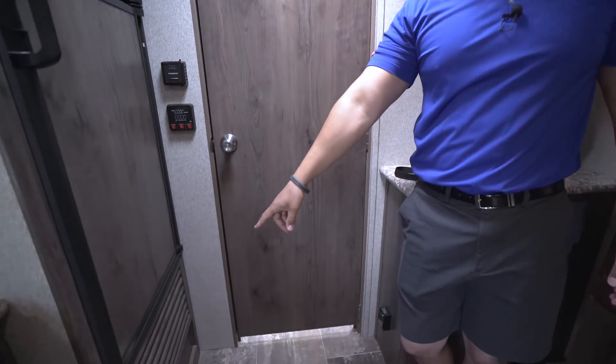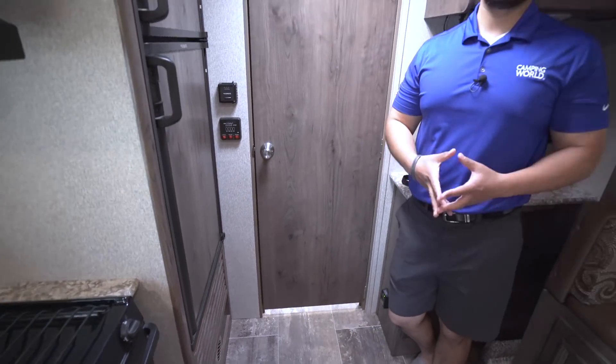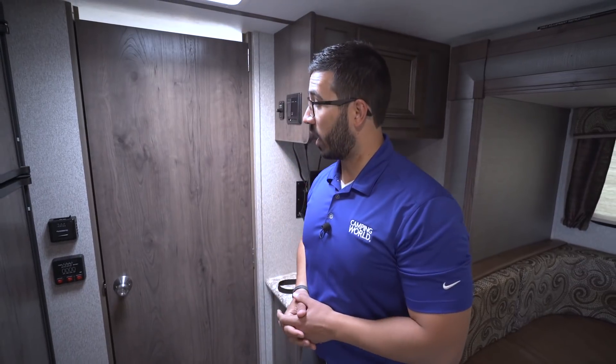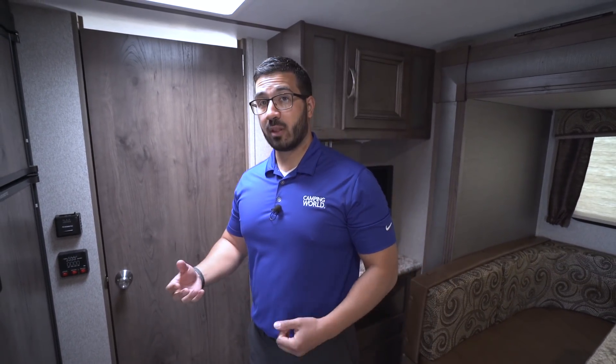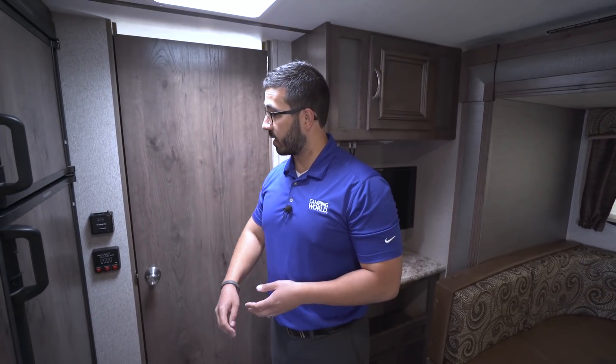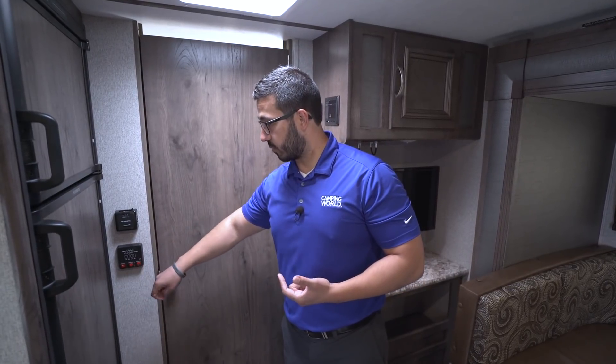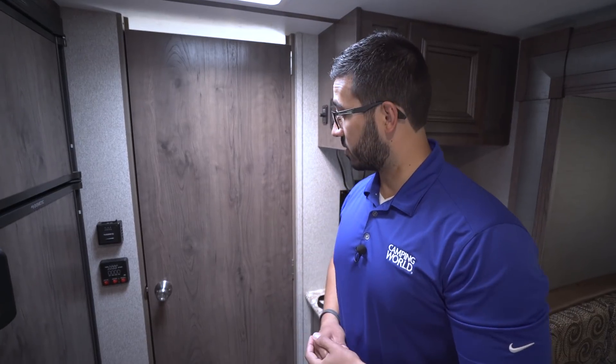Right down below is the ducted furnace — you have one duct here and a couple more throughout the camper. In a small camper like this it will do a great job keeping things warm. You also have a roof-mounted AC unit. The AC controls are on the unit itself, while the heater thermostat is located next to your tank monitoring panel, where you can also check tank levels, water pump, and water heater. The water heater also runs off both propane and electric — you can turn on both at the same time for faster recovery.